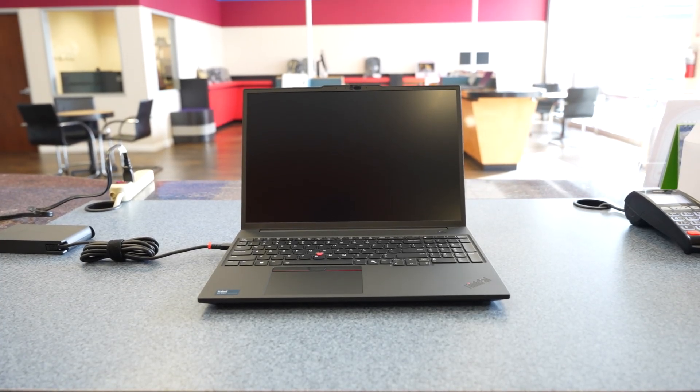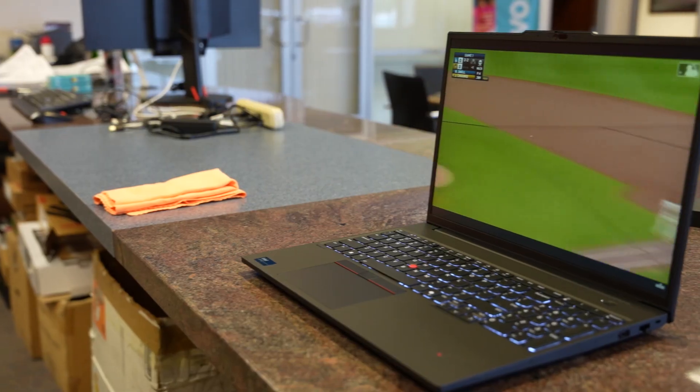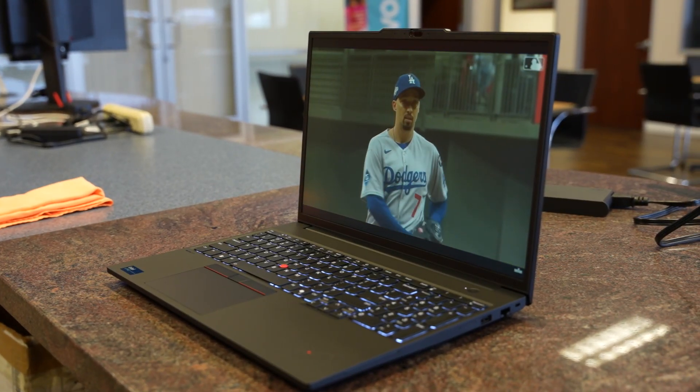If you're looking for a powerful, portable workstation that can handle demanding professional workloads, the ThinkPad P16S Gen 3 is built for you.